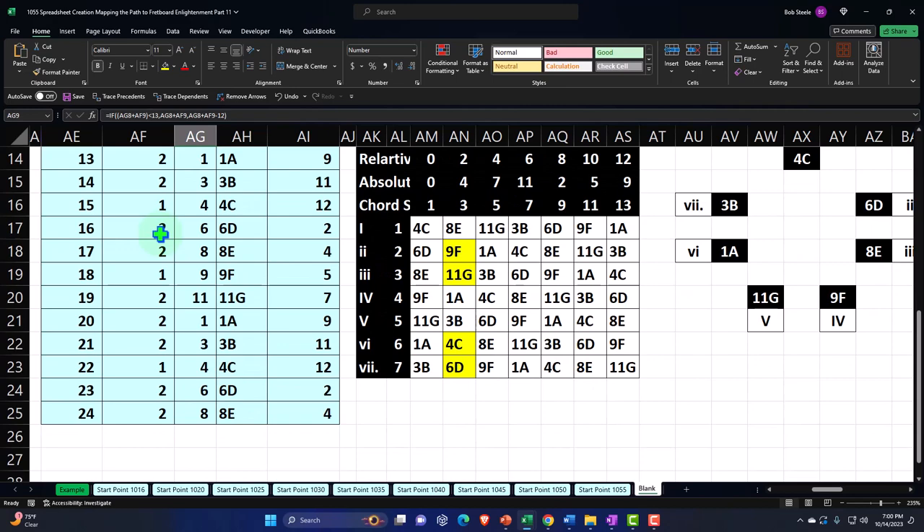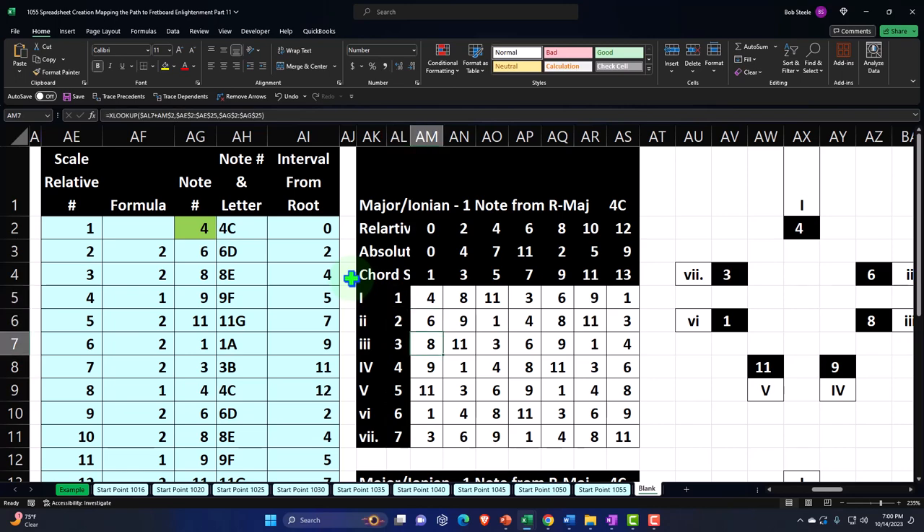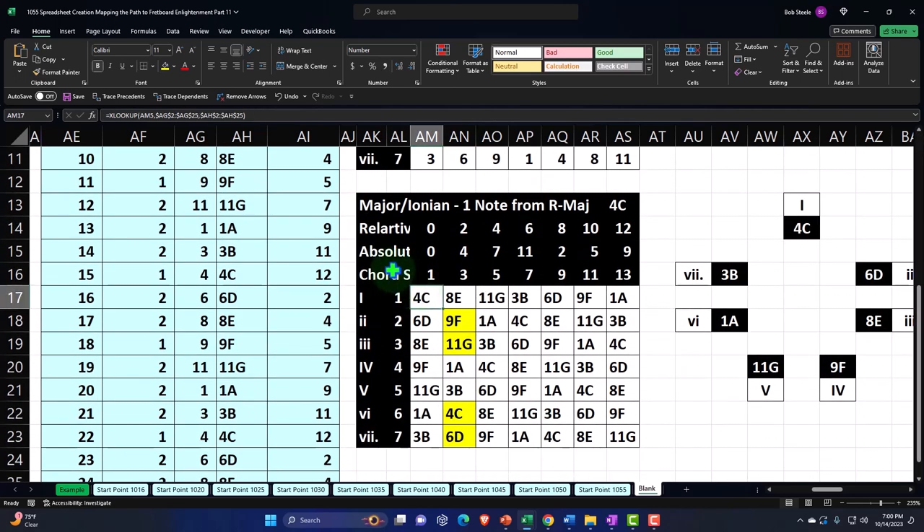We constructed it and repeated the pattern multiple times — you can imagine it going out into infinity — to help us build our worksheet, which is now related to the C major. It gives us the notes and relative positions in the scale: 1, 2, 3, 4, 5, 6, 7. The notes in the scale: four being C, six being D, eight being E, and so on — C, D, E, F, G, A, B.